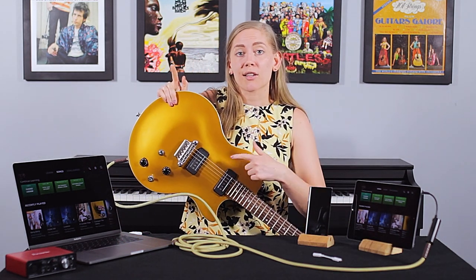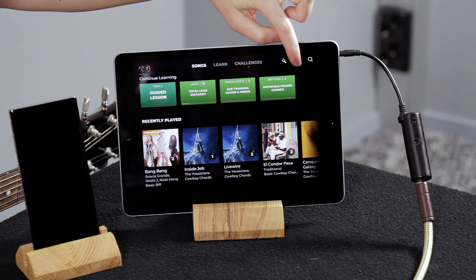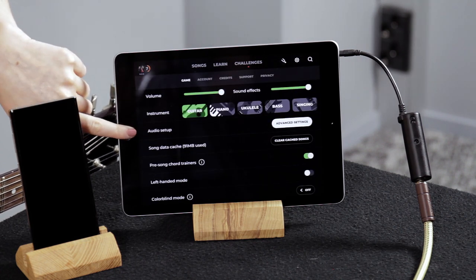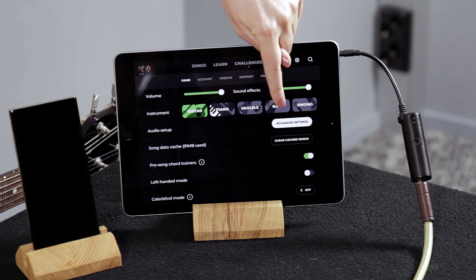It should be as easy as that, but if for some reason the app is not hearing you, there are a couple of things you can check. First of all the volume, and whether the microphones are on from your instrument. Another thing you can check is from the settings — go to the app settings from this little button here to the audio setup.